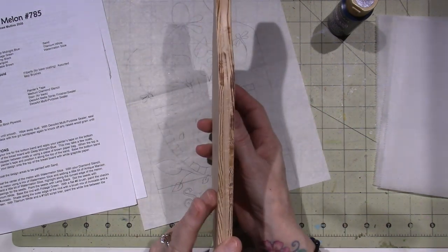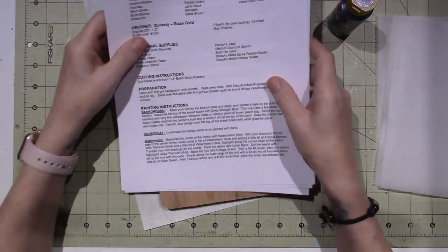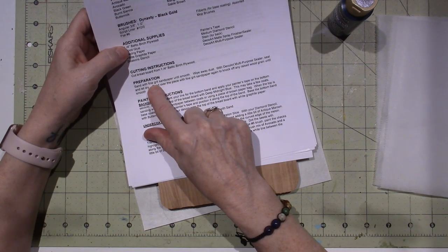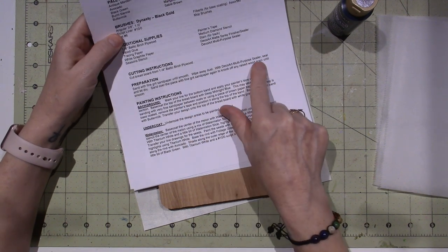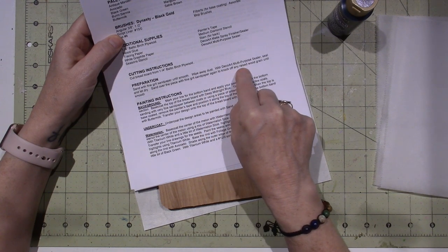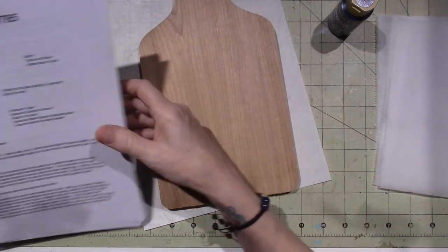Let's see what Renee suggests for prepping the surface. It says: sand with fine grit sandpaper until smooth, wipe away dust with DecoArt multi-purpose sealer, seal and let dry, sand over the piece with fine grit sandpaper again to knock off any raised wood grain until smooth, and then base coat.